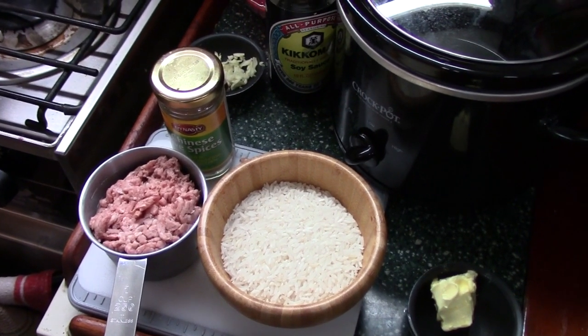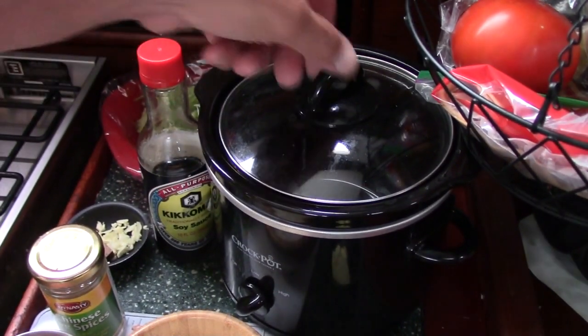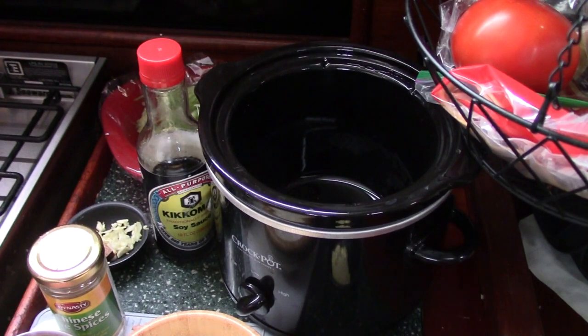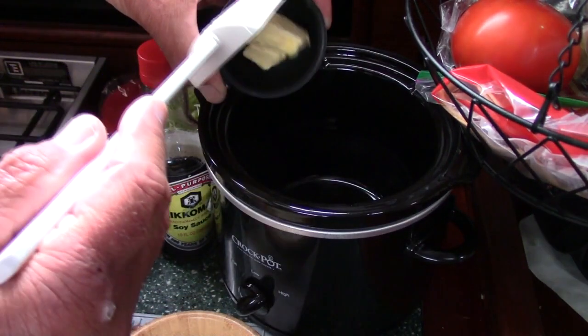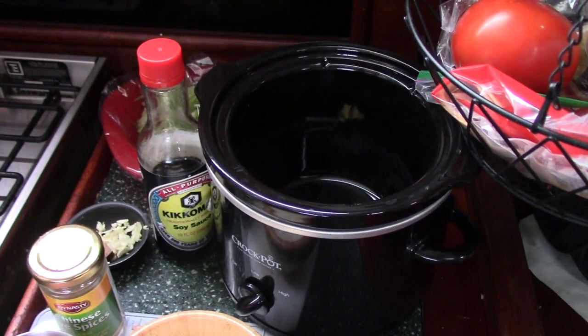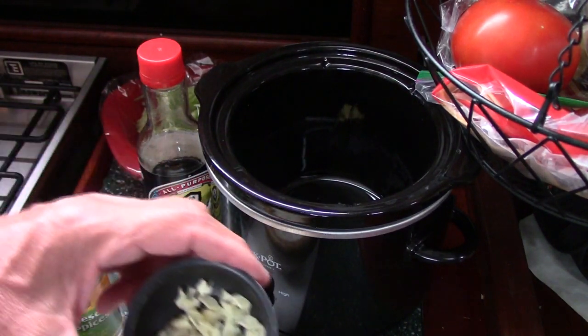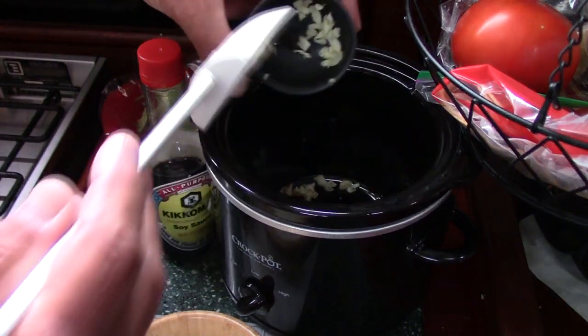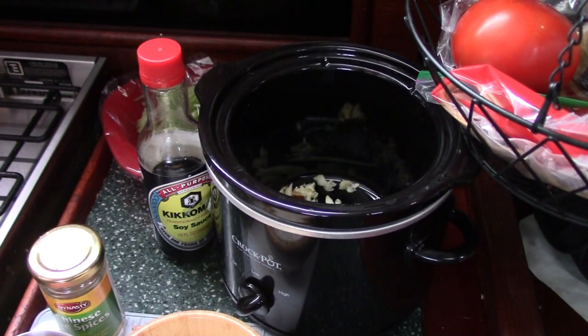What I've done is heated the crock pot for a little bit. My idea here is to put the butter in, let that sit for a little bit and melt, along with the garlic and beef cube. I just turned that on, so let's give that a couple of minutes — I'll be back in about eight minutes and then we'll put the rest of this together.